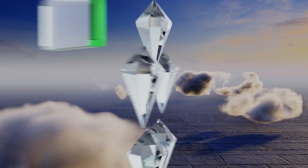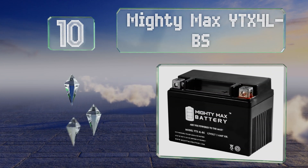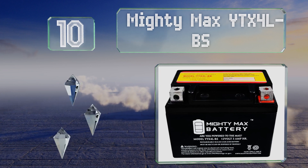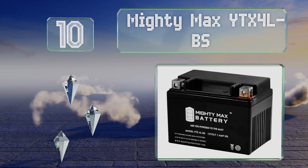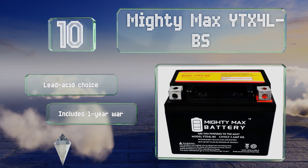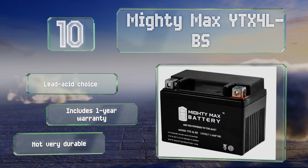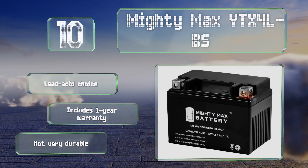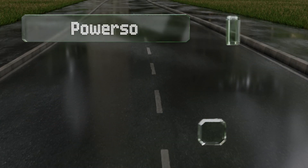Starting off our list at number 10, the Mighty Max YTX 4L-BS is an inexpensive option for anyone hoping to avoid the extra cost that can come with higher end models. Though it's rechargeable and can be conveniently mounted in any position, serious riders may want to invest in something more powerful. This is a lead acid choice that includes a one-year warranty, however it's not very durable.